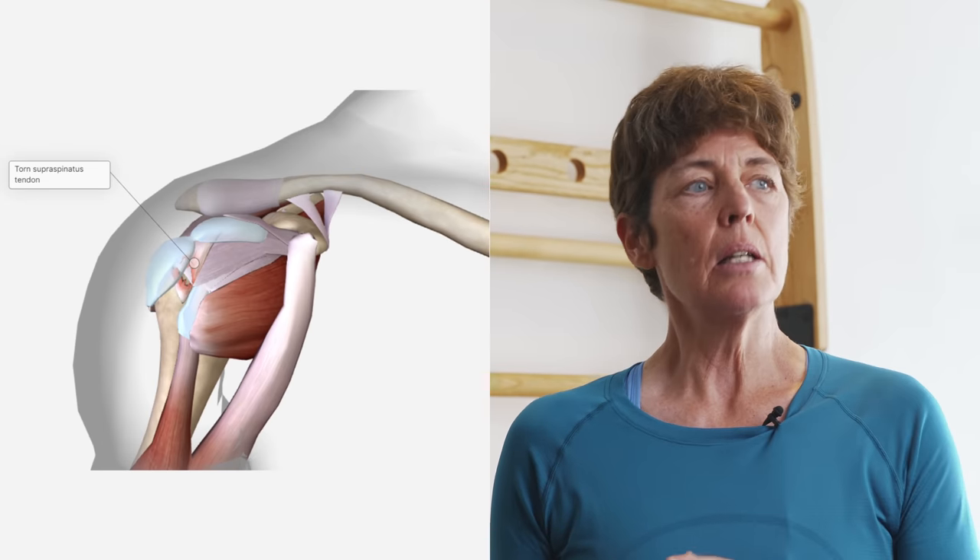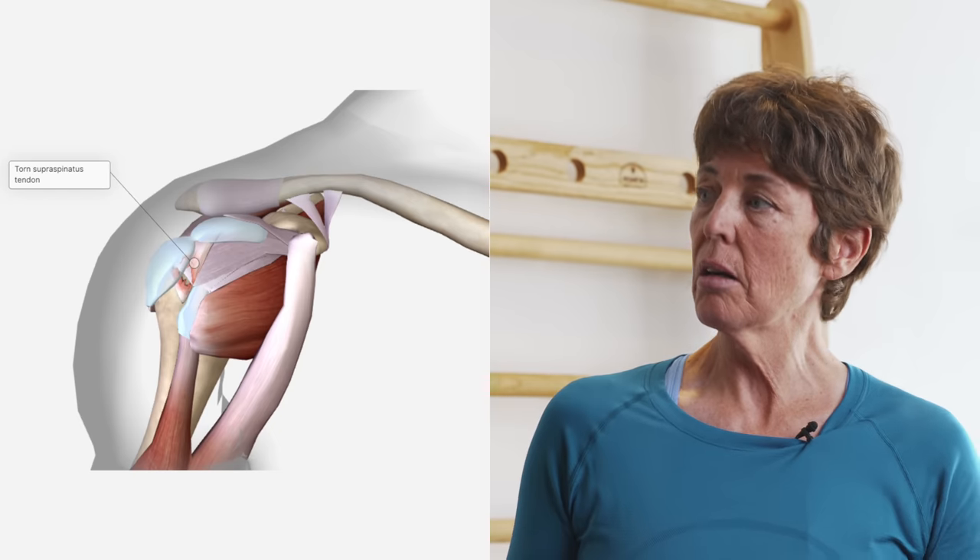We have a tendon which attaches the muscle to bone. The initial pathology or wear and tear that we see is something called tendinosis. Tendinosis can progress to a partial thickness tear and eventually to a full thickness tear. The vast majority of rotator cuff tears are age-related degenerative tears, and they actually start very early in our lifetime. If we were to do an MRI of somebody's shoulder, we may actually see age-related changes in their 20s and 30s if they've been particularly active.